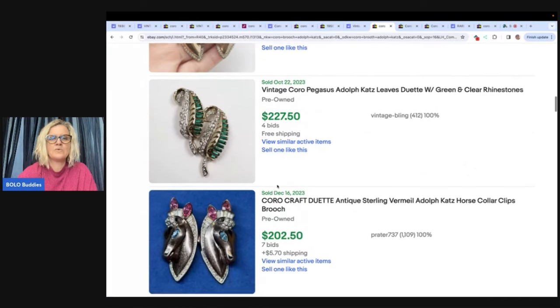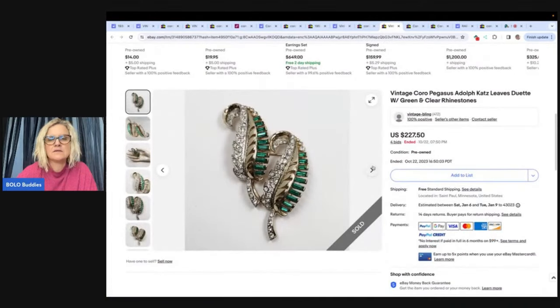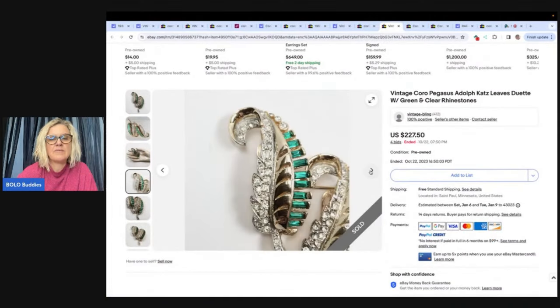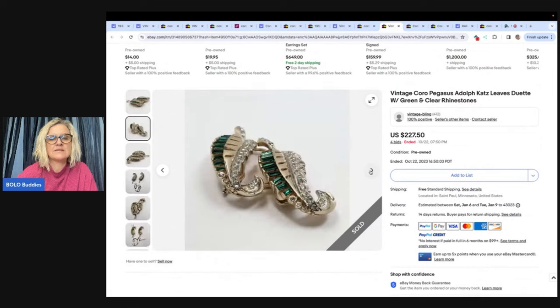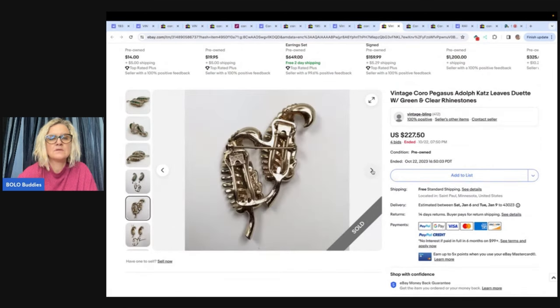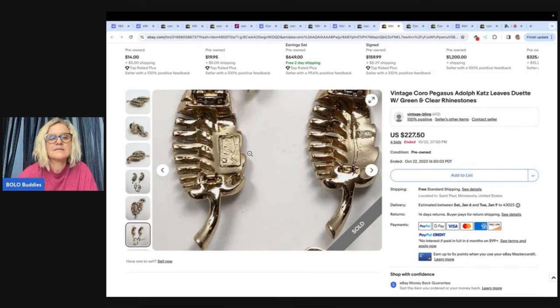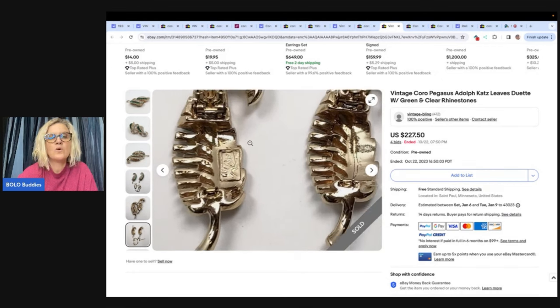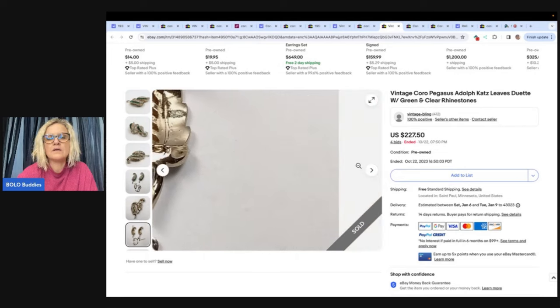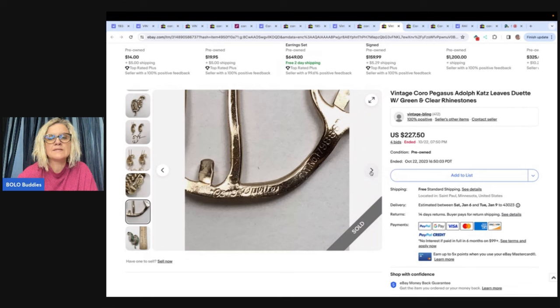Here's one marked 'Coro Pegasus.' Let's look at the back markings. It's a Duet also — it's got the Pegasus and Coro, and then it says 'Coro Duet' with a patent pending number. These are beautiful — definitely a big money find.